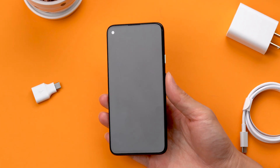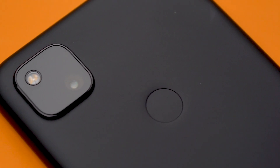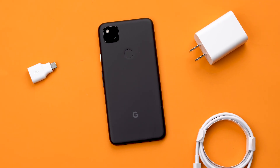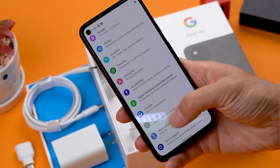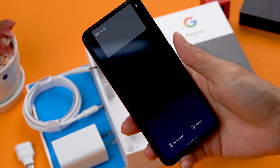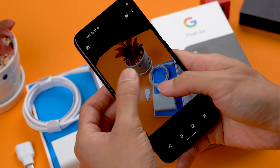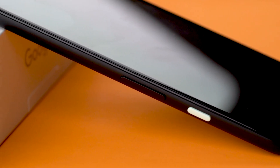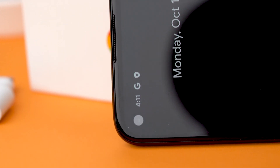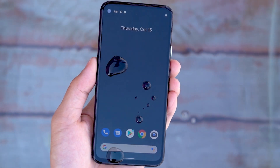This 5.81-inch display feels comfortable in the hand. There's a fingerprint reader on the back. The rear camera has a projecting single-lens design, but this single lens with a 12-megapixel camera has excellent shooting performance. The front camera is placed on the top left. There is an oleophobic layer on the screen.